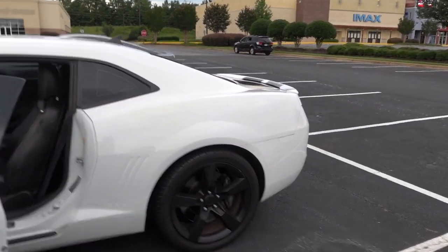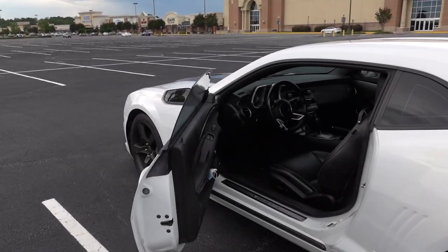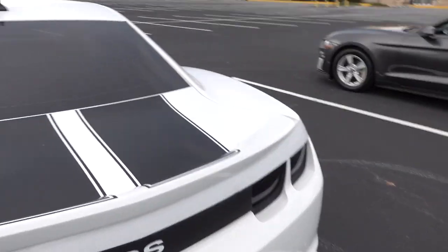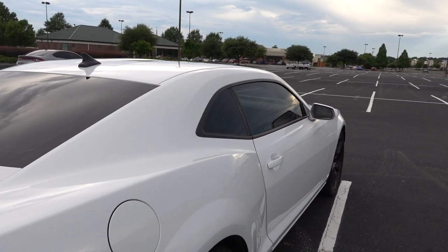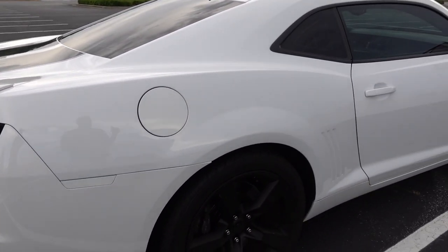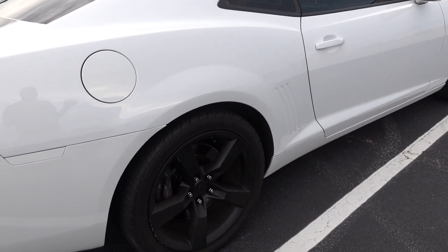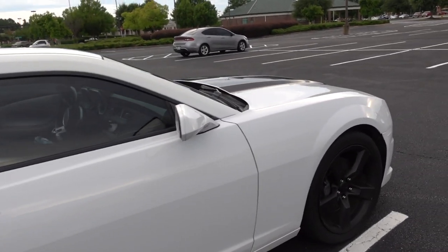I'll take you along on that journey as well, and that'll be the last mod before we go down the path of getting the cam put in — that'll be the next big thing. We're gonna do a cam, headers, conversion to LS3, full exhaust, and full valve train at that time as well. So we should be in good shape. Car's looking pretty stout.